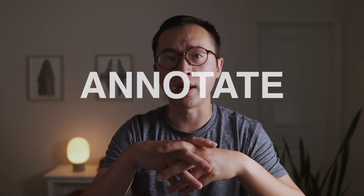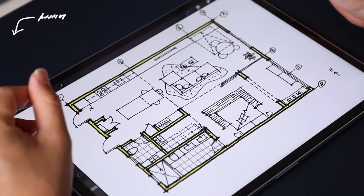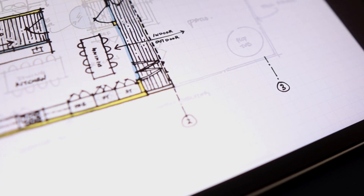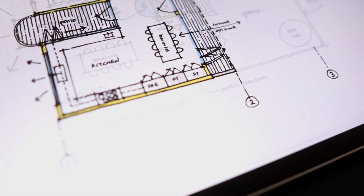Tip number three is to annotate your drawing. I'm not talking about architectural lettering specifically — though it would certainly help and make your drawing look more legit. What I am referring to is adding concise text and critical dimensions to highlight certain elements that might easily be missed. Doing this will add another dimension and texture to your graphic communication.